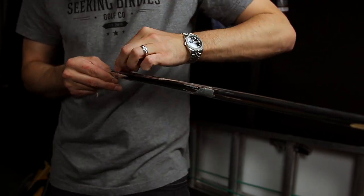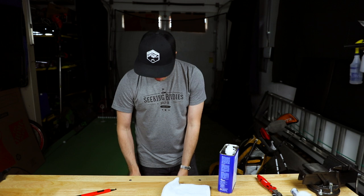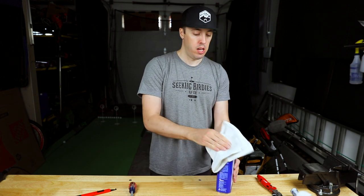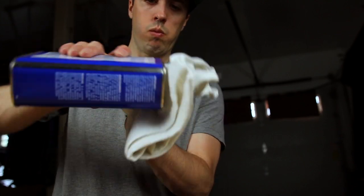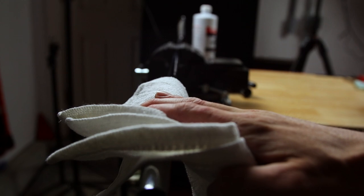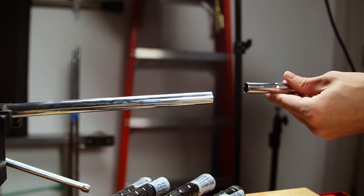Once you get the grip tape off, there's going to be a little adhesive left over. I like to get out my mineral spirits, put a little bit on a shop rag, and clean up the shaft. Once the grip is off, all the grip tape is off, and the shaft is nice and clean.